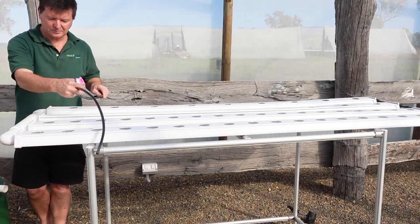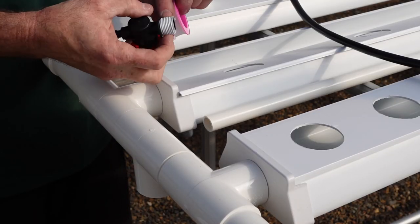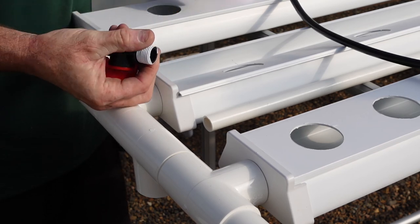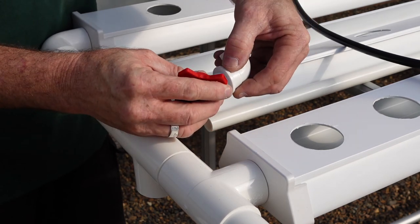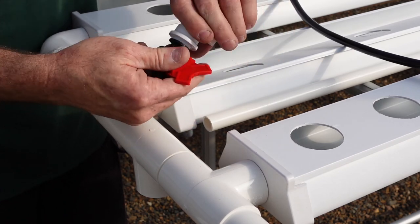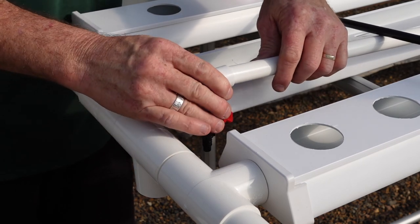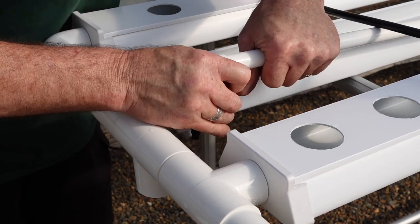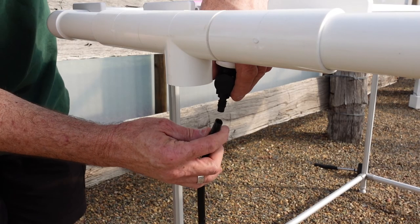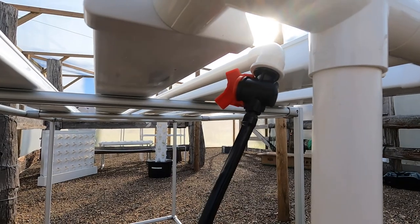At the opposite end of the PVC tube, apply thread tape to the tap. Screw into the 90 degree fitting and tighten by hand. Now push the 90 degree fitting onto the PVC tube. At this stage ensure the tap is fully open. Now attach the pump hose to the tap fitting and push on.